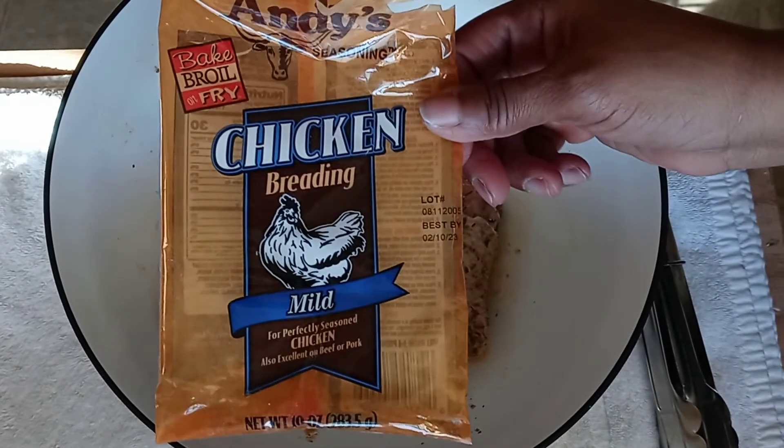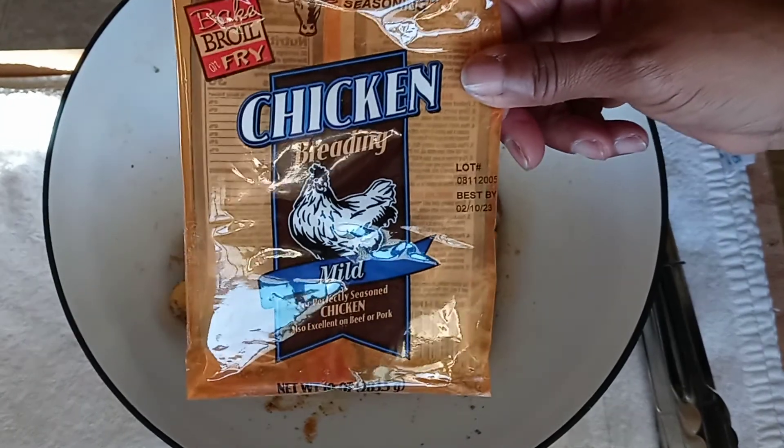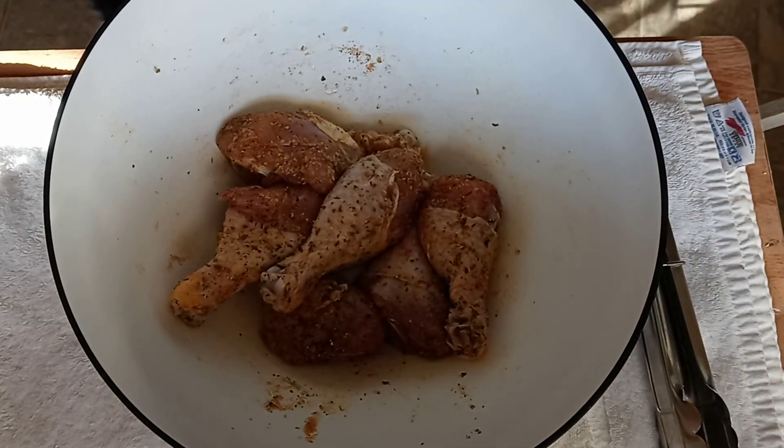Make sure you have a pot big enough for deep frying. I'm going to be using this chicken breader — Andy's chicken breader — and it's a mild formula. But you can use any kind of breader that you want, or you can use flour.